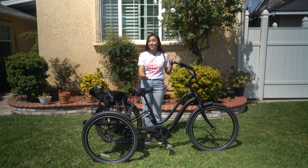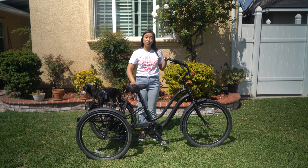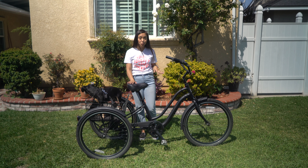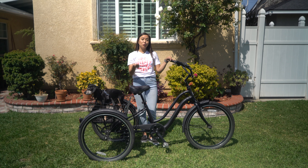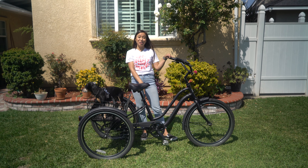You might have noticed that the seat is a little high, and this is definitely higher than I would have it on a regular bicycle. But the great thing about a trike is that you don't have to worry about putting your toes on the ground to stop, so you can have the seat a little higher. That makes it great for getting full leg extension with the pedals and making sure that you can sit upright with the handlebars at a comfortable angle.